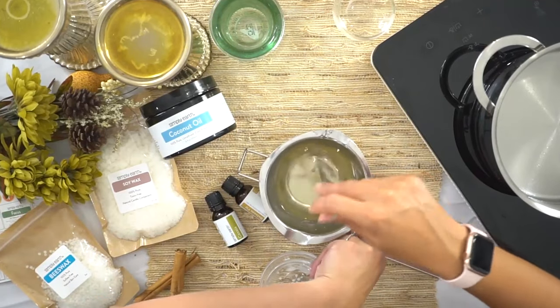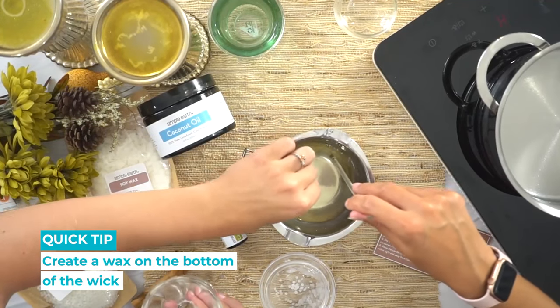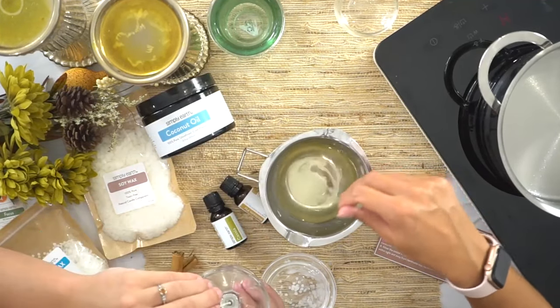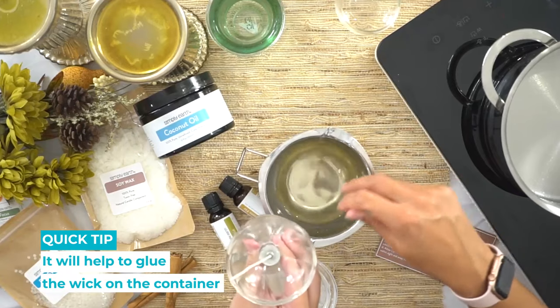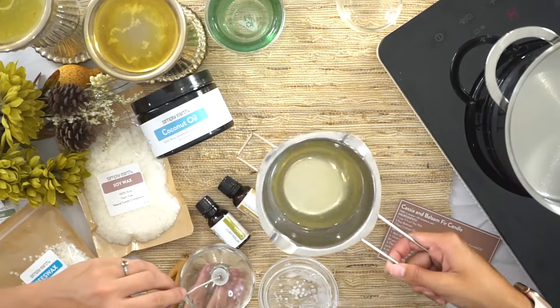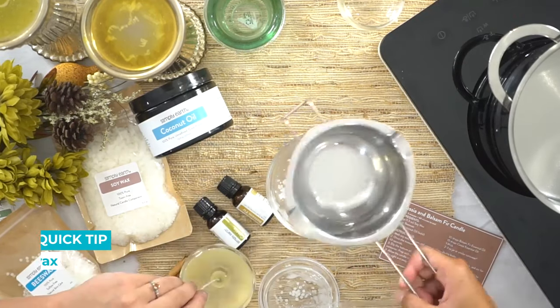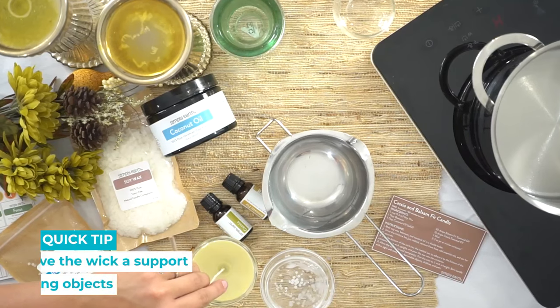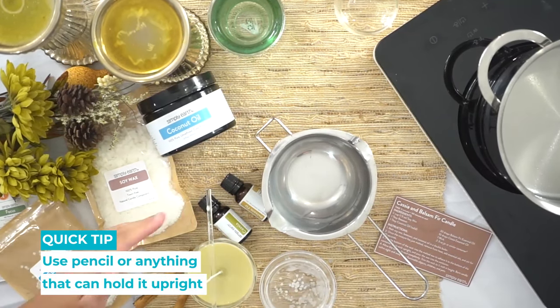While she's stirring it, I'm gonna put a little bit of the wax on the bottom of the wick to help glue it down, making sure it's in the center of the container. Then we'll go ahead and pour the wax in. To make sure the wick stays in the middle, we're going to prop it upright — you can use a pencil or a spoon or anything to just help hold it upright.